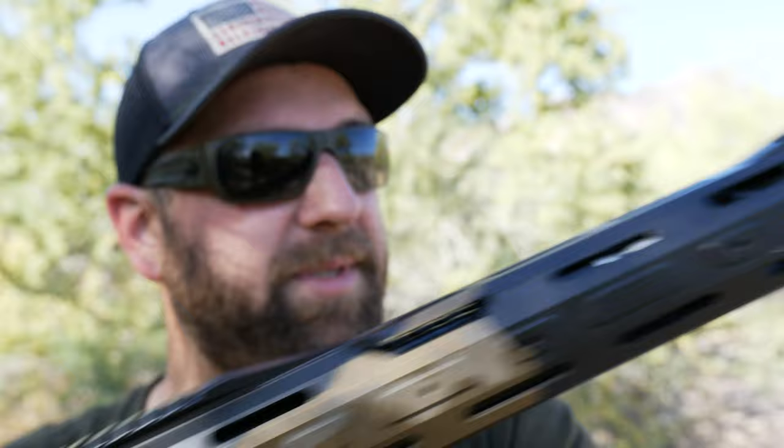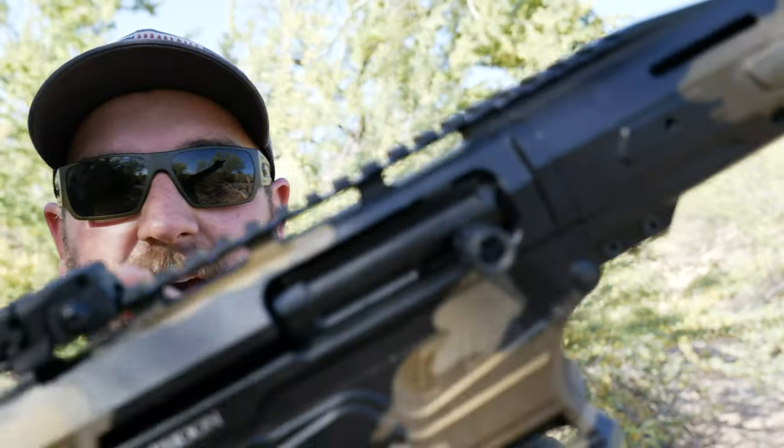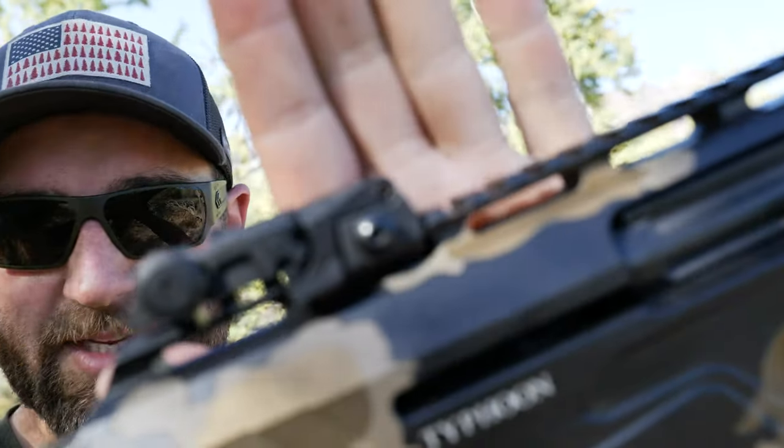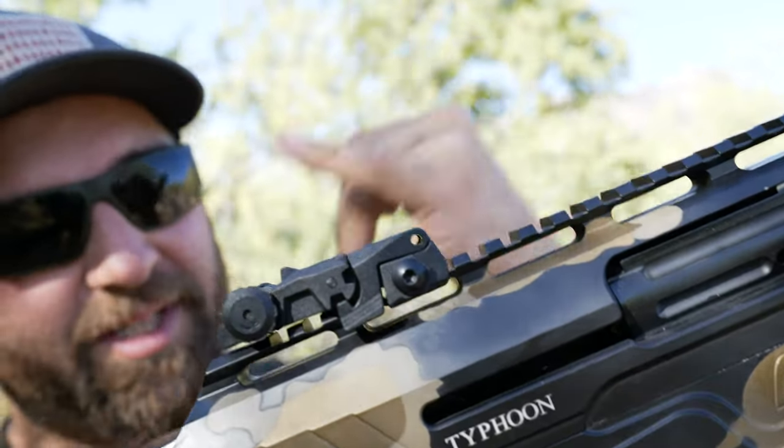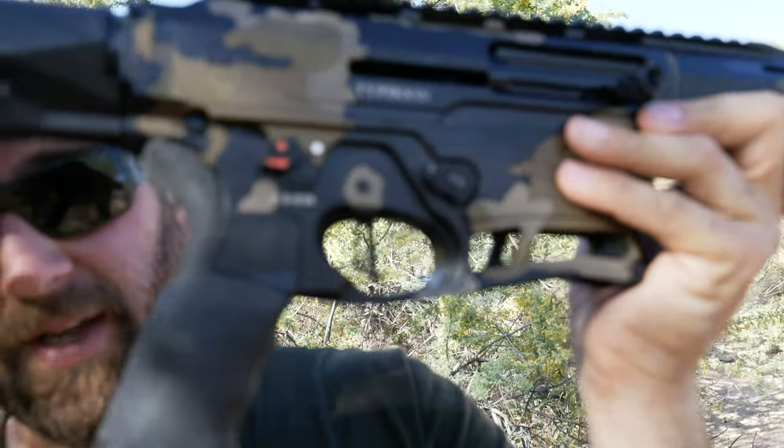It does come with two flip-up sights on the front and the back, and they seem to be holding up pretty well. That being said, throughout all the shooting and transportation, I did lose a pin right here on this flip-up sight. It still seems to perform just fine, but for some reason that pin is gone, so I've got to find a replacement.